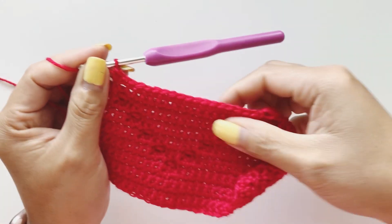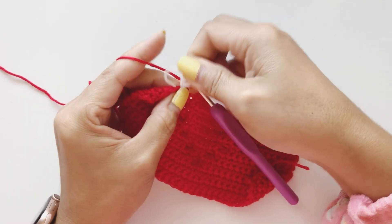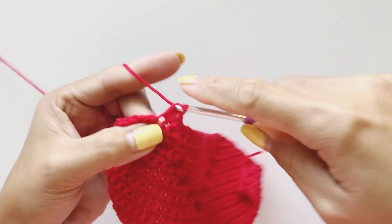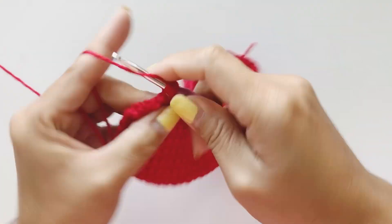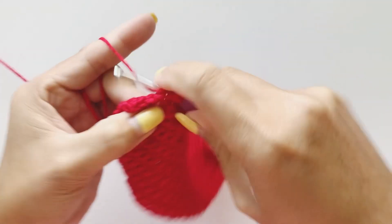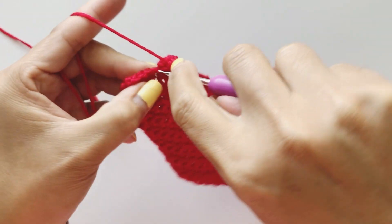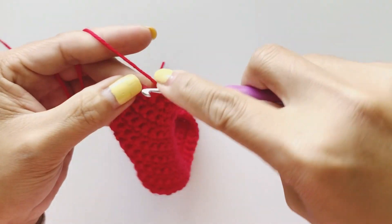Once you've completed nineteen single crochet and reach the stitch marker, remove it and place our bubble stitch — seven loops, yarn over, pull through all loops. Then complete four single crochet to finish the row.